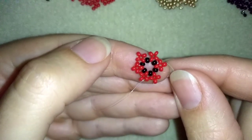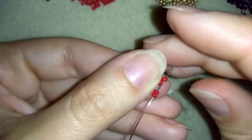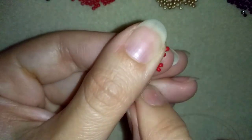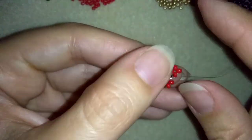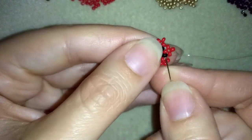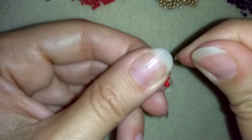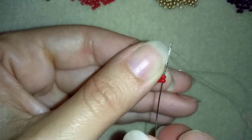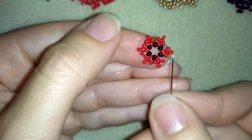Now I have this, and what I want to do is go back to these two red beads in this direction and make a full circle here, reinforcing this part. Then in my next step I will go through the following black and red, and exit here through one of my red beads that are sticking out the most.